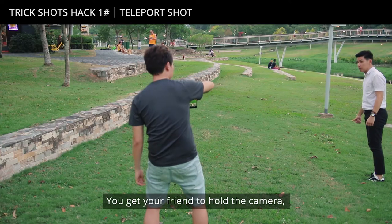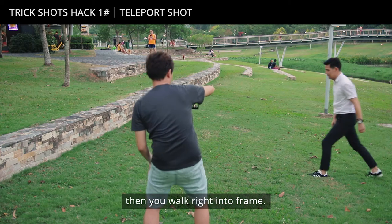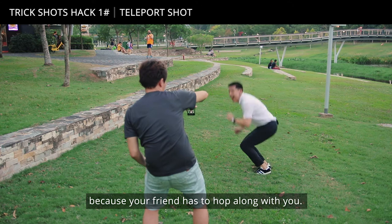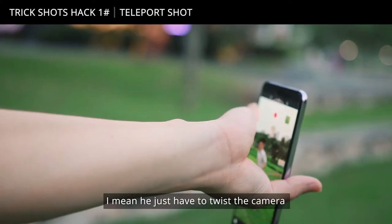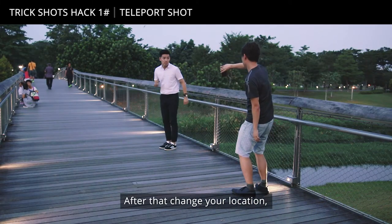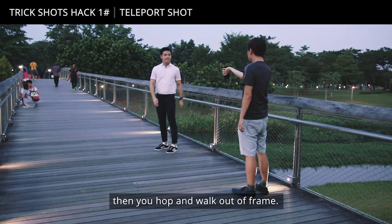Here's how. You get your friend to hold the camera, then you walk right into frame. You give it a hop and this is the tricky part because your friend has to hop along with you — he just has to twist the camera back and forth. Then after that, you all change location, then you hop and walk out of frame.